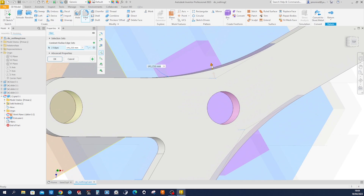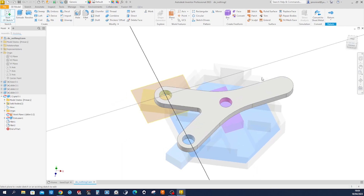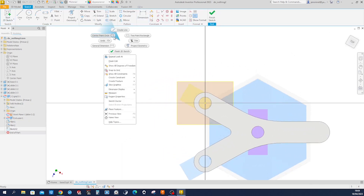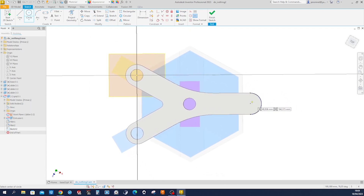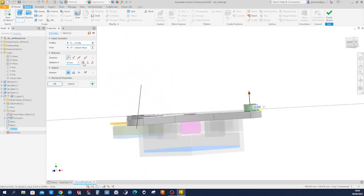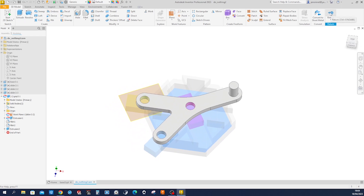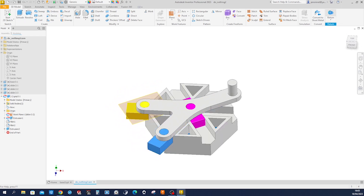Let's make that fillet 112. A grip needs something to grip, so I'll make a circle here and give that a dimension of 18 millimeters. Extrude that some 28 millimeters. And now we can return to the assembly.